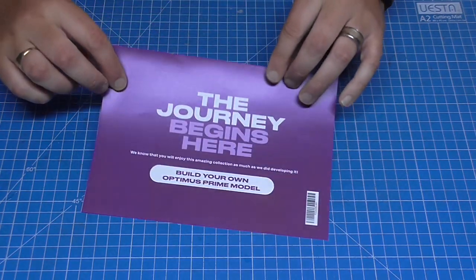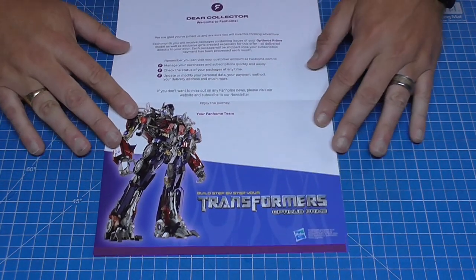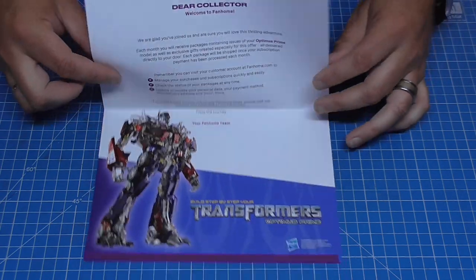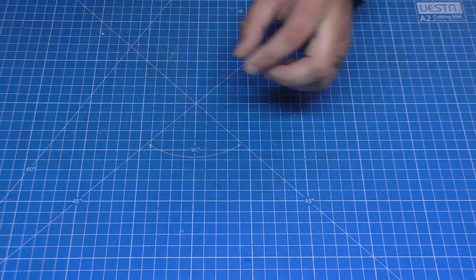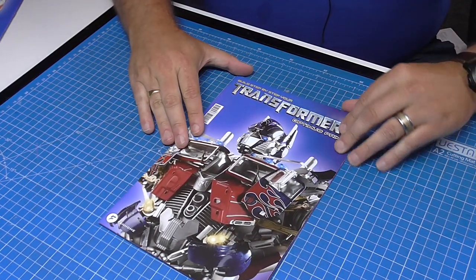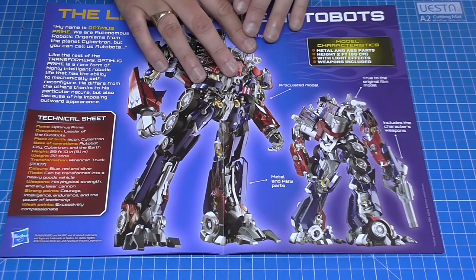We'll have Optimus Prime somewhere in a prime location in the workshop when it's finished. Let me show you what you get. The journey begins here — this is the pamphlet they give you welcoming you to the build and telling you how you can manage your account online. The second thing you get is the brochure, which I absolutely love.